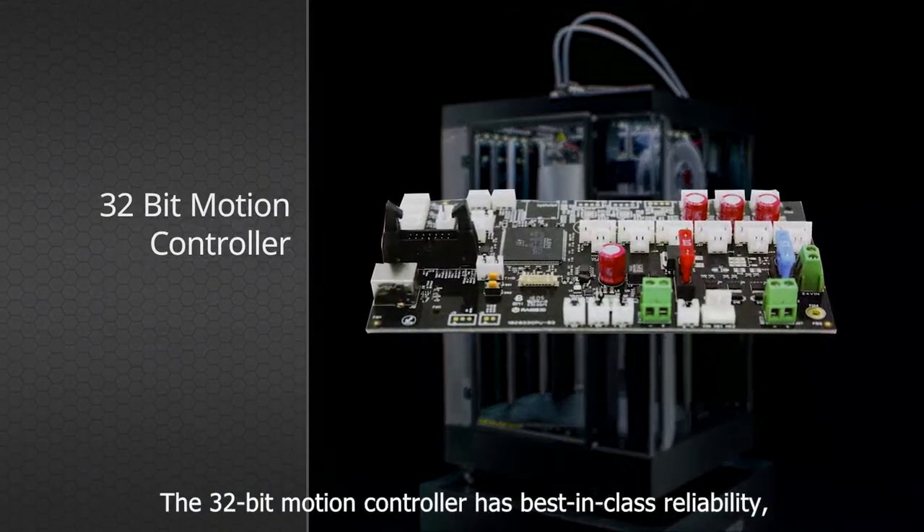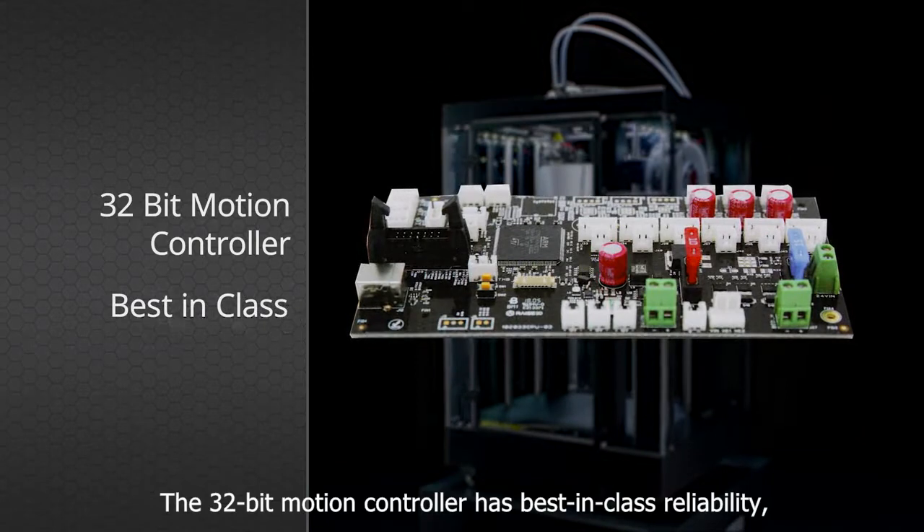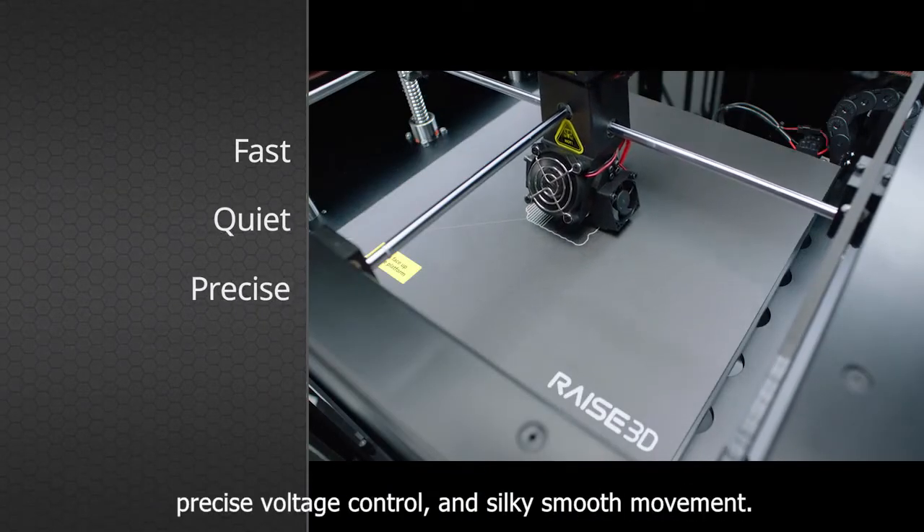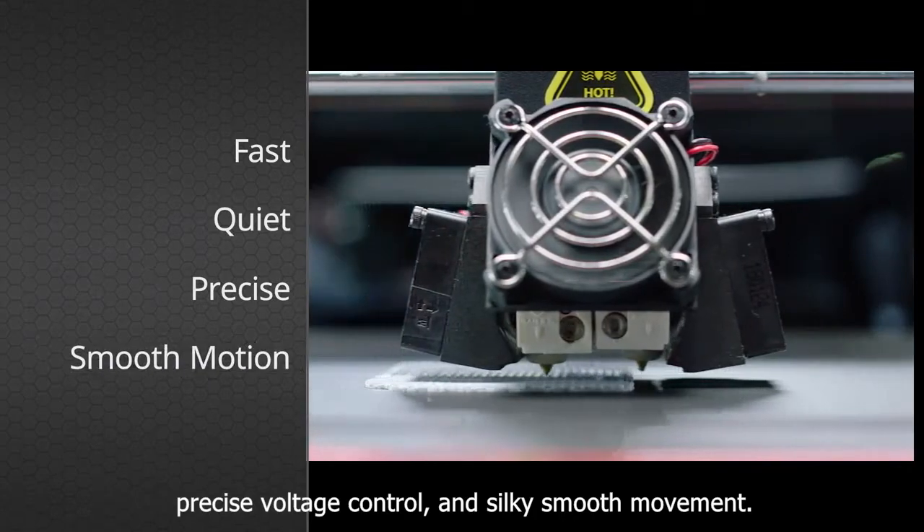The 32-bit motion controller has best-in-class reliability, superior thermal performance, precise voltage control, and silky smooth movement.